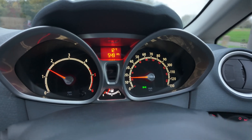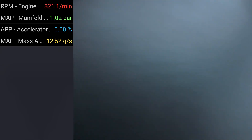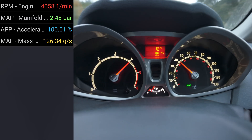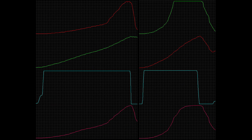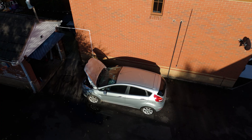And now the road test with the new turbo fitted. This repair completely transformed the way the car drives, restoring proper boost response and performance.